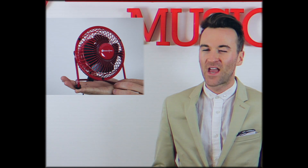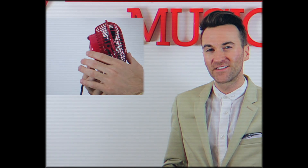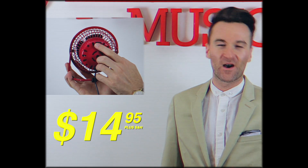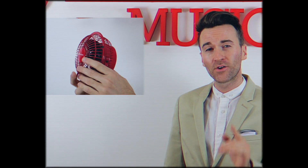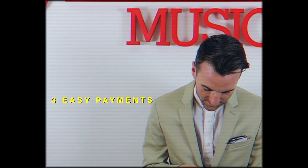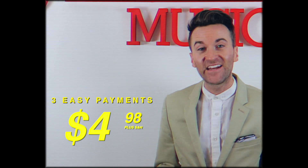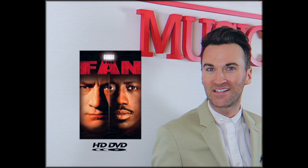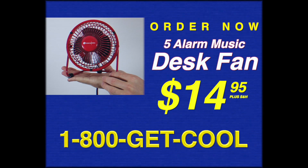The 5 Alarm Desk Fan can be yours today for the low price of $14.95, or 3 monthly payments of $4.98 and some change. Order now and we'll throw in an HD DVD copy of Wesley Snipes' 1996 crime thriller, The Fan. Order now!